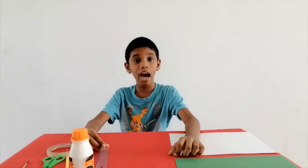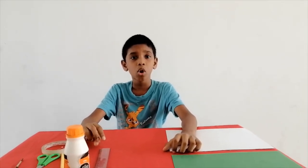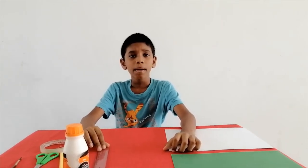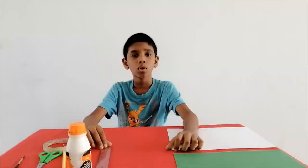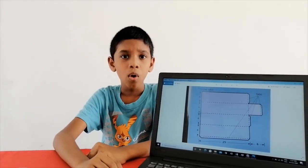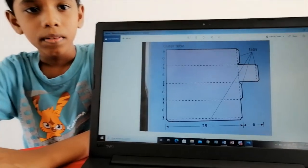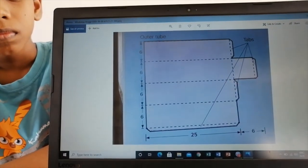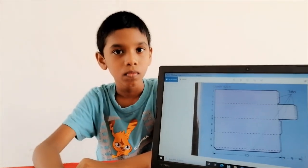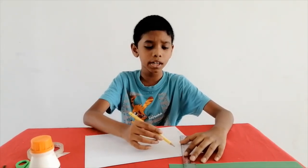Let's get started. First, draw two tubes called inner tube and outer tube, like I did in my periscope video. This is the measurement of the outer tube. All are measured in centimeters. Based on the measurements, I am drawing the outer tube.